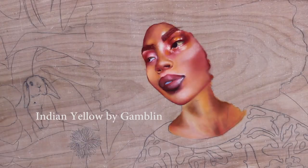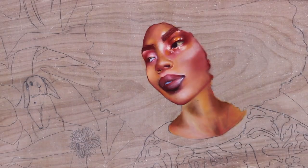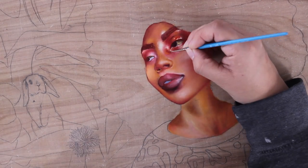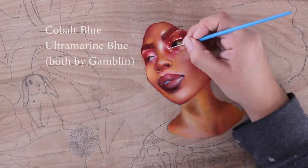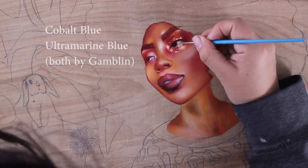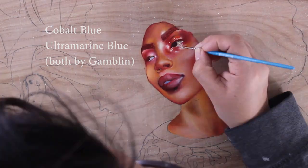You're going to want to add Indian yellow, and then different amounts of cobalt blue and ultramarine blue. You're also going to want to mix in some Hansa yellow or cadmium yellow.